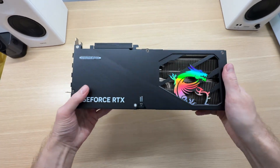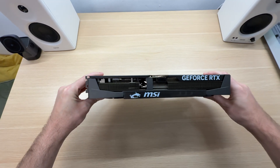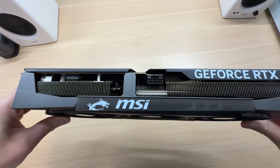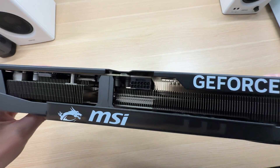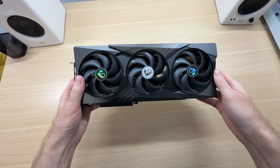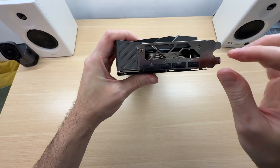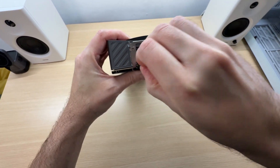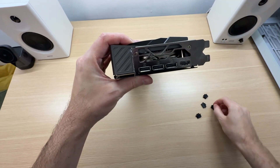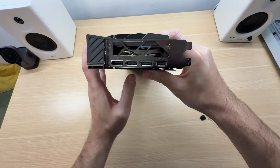The back plate is metal, which is nice. This is a 300W graphics card that gets its power through a single 16-pin connector at the top. It is recommended to have at least a 750W power supply. In terms of display connectivity, we get three DisplayPort 2.1b and one HDMI 2.1b — the latest and greatest DisplayPort connections.